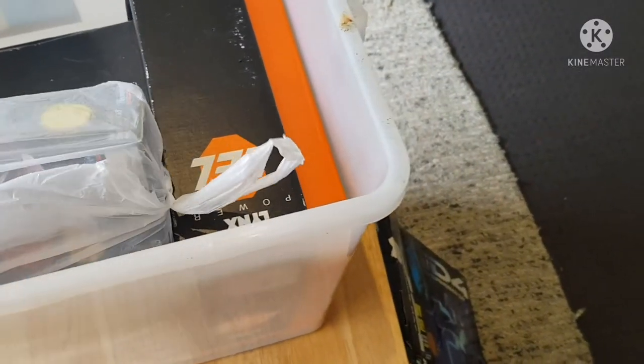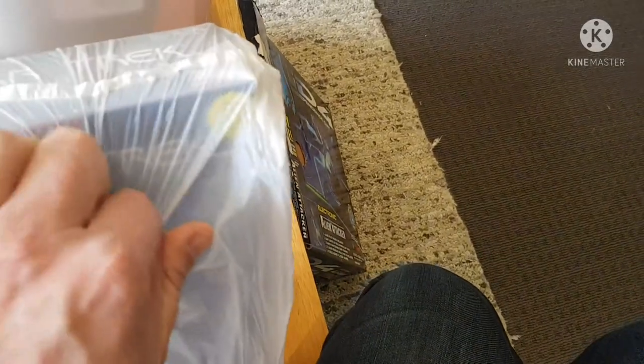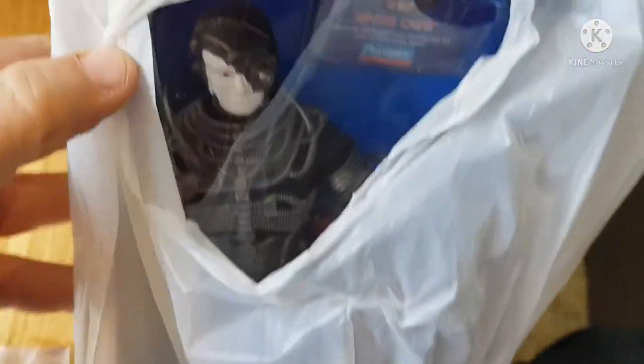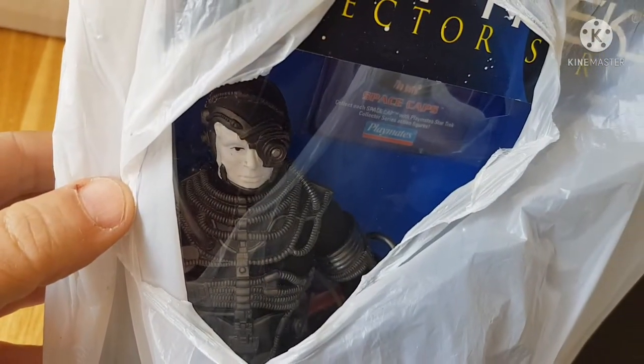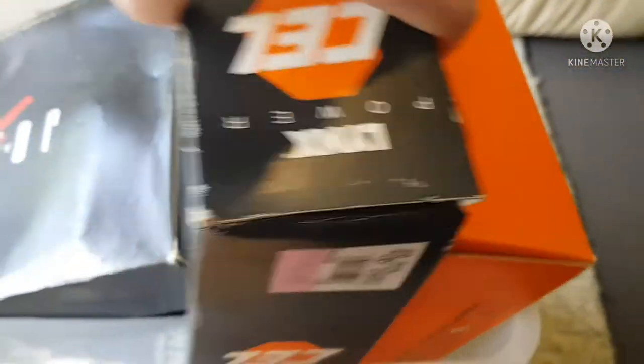Sliding along here, something bagged up. I'm not sure how I'm going to get this one open — might rip it, I don't want to damage it. But it looks like there's a Borg figure — a Star Trek Borg figure. These are going to be very interesting. This one's really heavy as well.